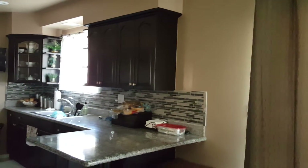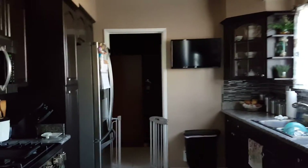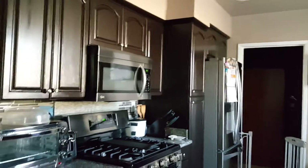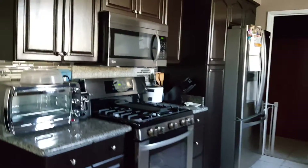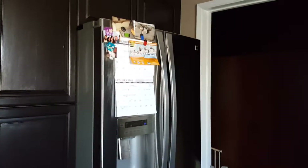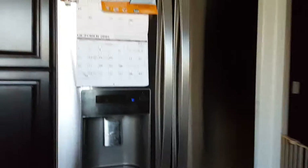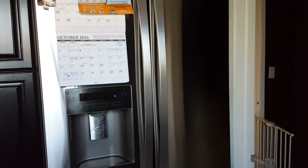I'm going to go slowly so you can see all the way around — look at that, tell me that's not modern. Of course it is! Just $250 to fix the whole kitchen. And that's my Kenmore fridge, which is a French door — it looks really good.